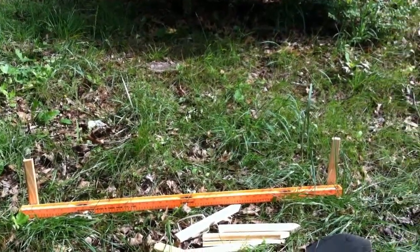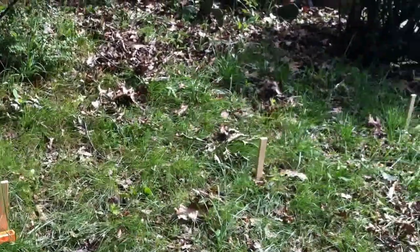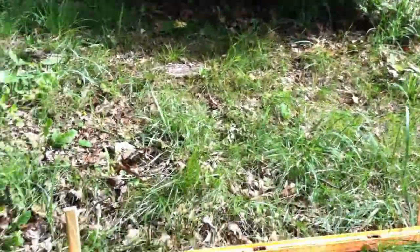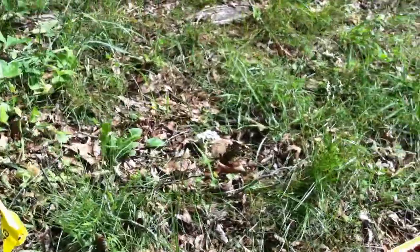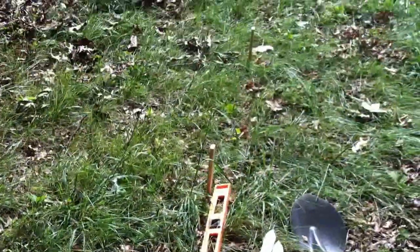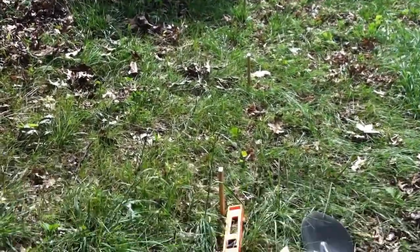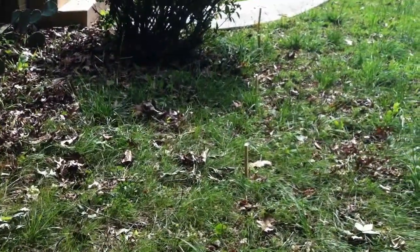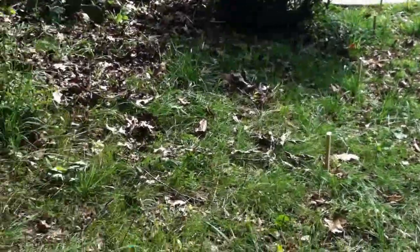Here we are at step two. I've put in the stakes as you can see. My hill here is pretty even, so you can see on the edge that those stakes are more or less in a straight line. That will depend on the curvature of your hill.